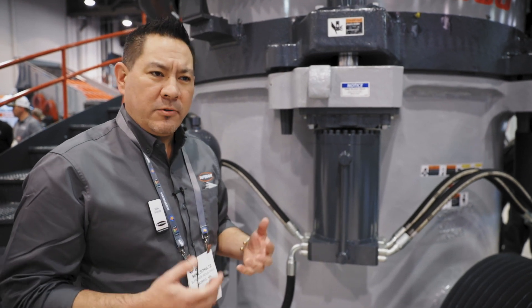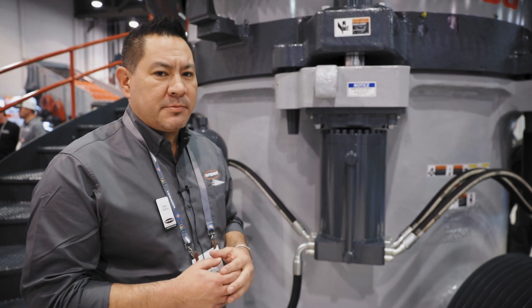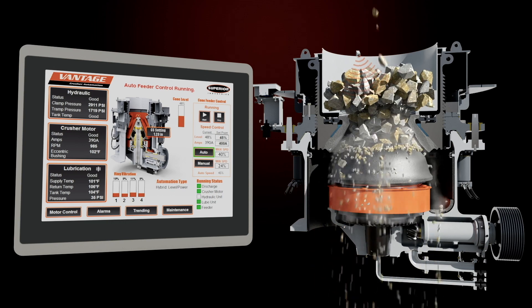One of the other great standard features about this machine is it comes with a two-year bumper-to-bumper warranty. We also have an optional lifetime warranty available — if you'd like to hear about those, just come see us.